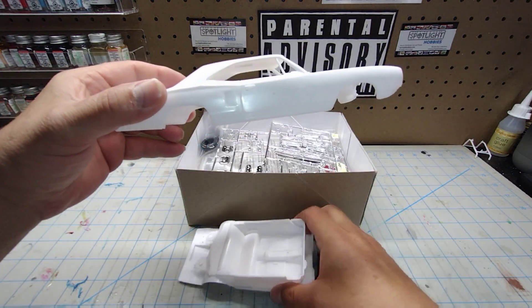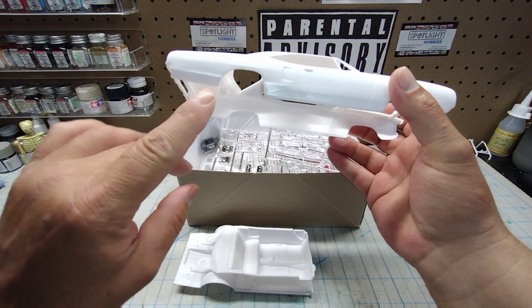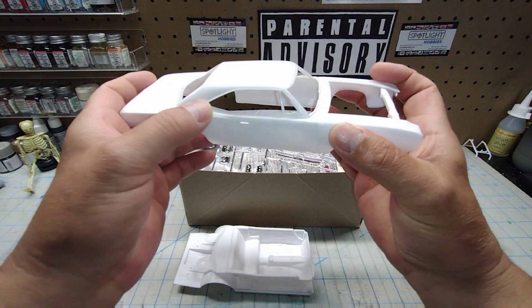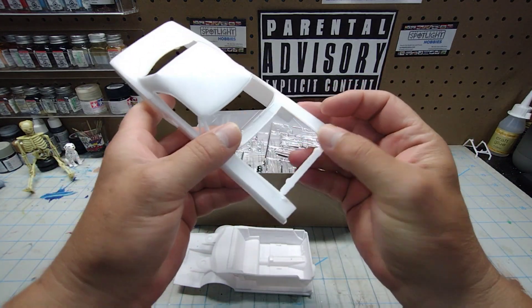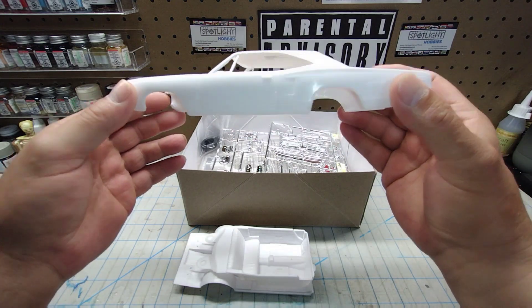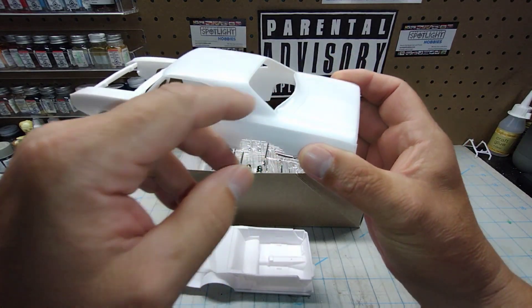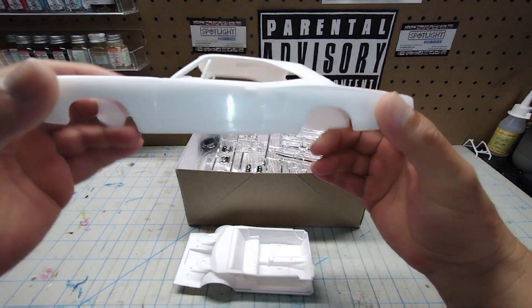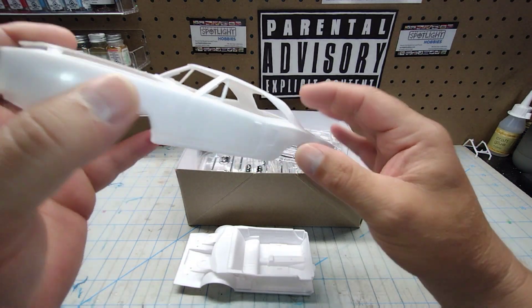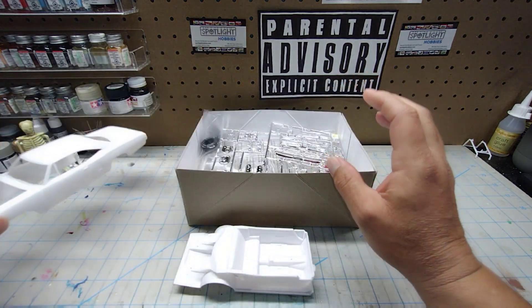So it's your typical 1970 Super Bee body. There's going to be a little bit of work to do — I see some filling that needs to be done, and there are a lot of mold lines on this one, so it's gonna take some prep work before it's ready for primer and paint. It doesn't look too bad though — no major issues I can see, just a couple of sink marks up here that need to be filled in.